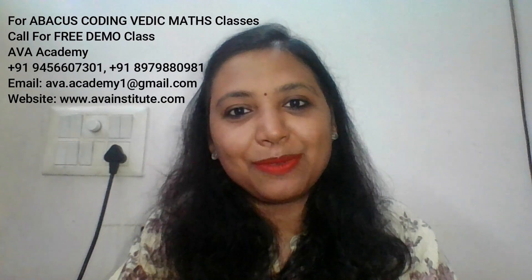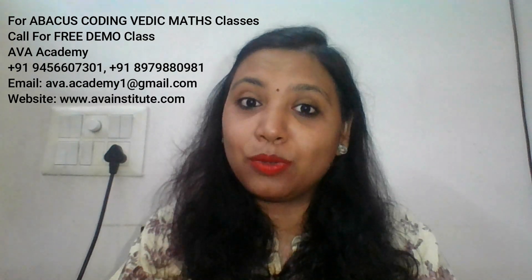Hi friends, welcome back to my channel. This is chess class 7 and today's topic is mate in one — queen checkmate. In this series I'm going to teach you chess from beginner level to master level, so if you know someone who wants to learn chess, please share my videos with them.